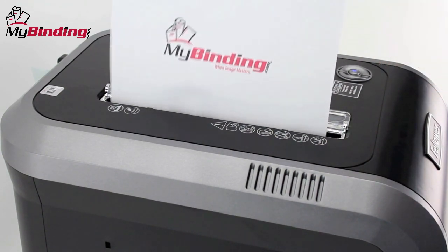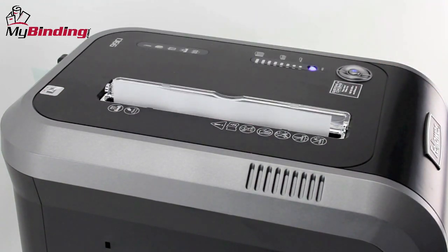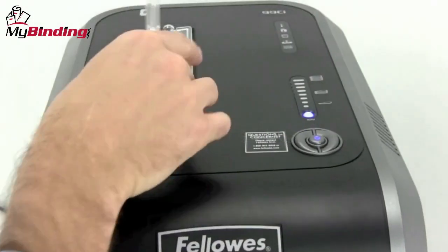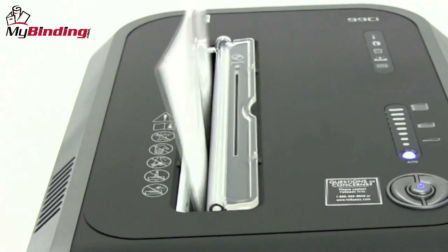The 100% jam-proof system assures that too much paper isn't inserted and powers through extra tough jobs. This shredder also offers silent shred technology, so usage of the shredder won't disturb your coworkers.